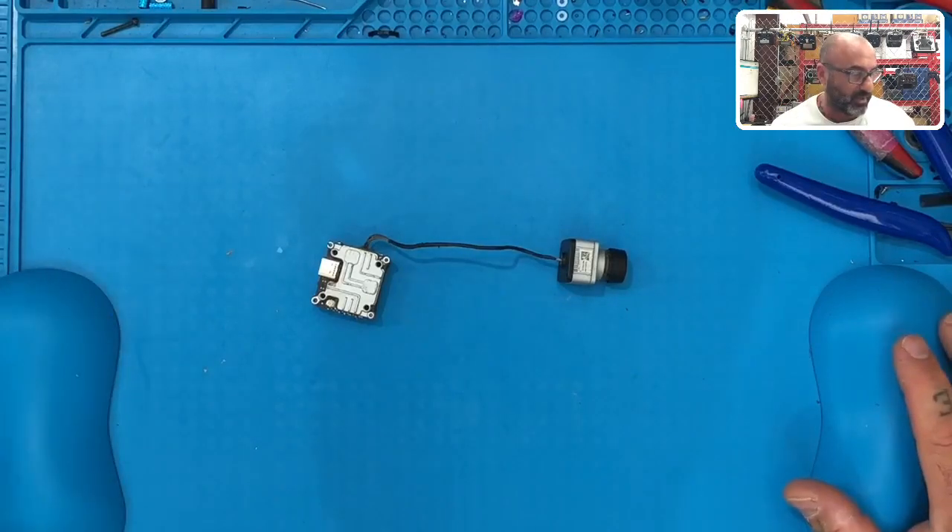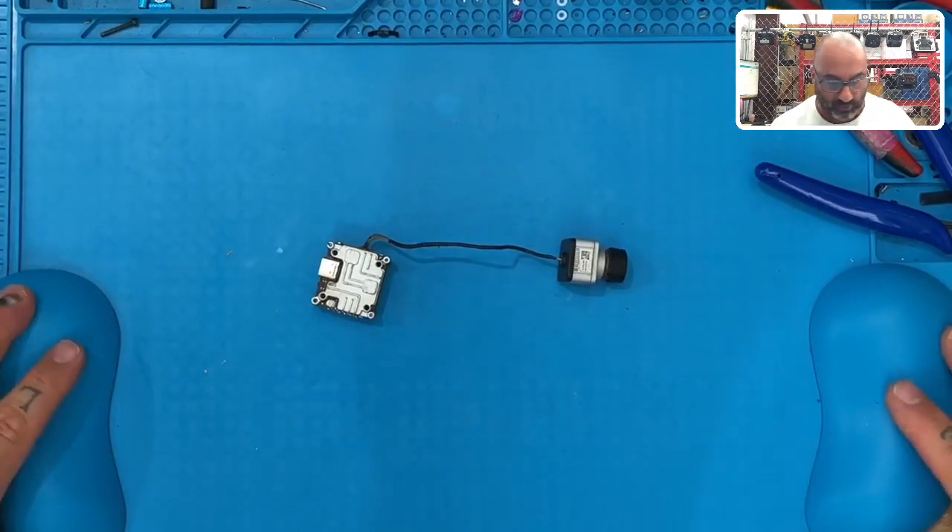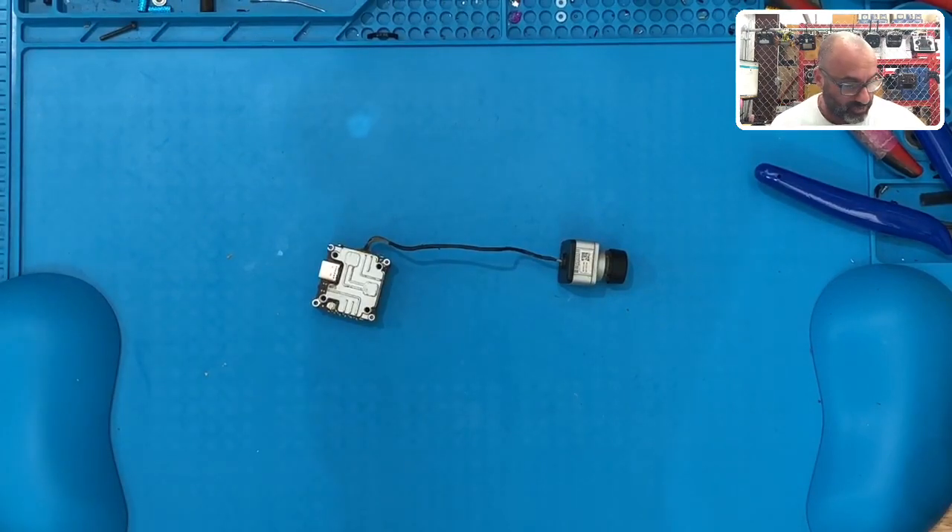Hey guys, Dark with Cyclone FPV. I got an RMA here right now - it's for a Caddx Vista, but this one is different. This one is not a UFL repair. It does not display OSD after a flight controller failure, so we're going to check and see exactly what's going on.